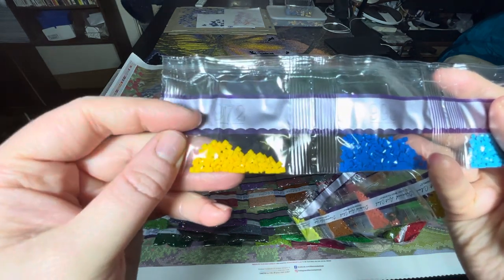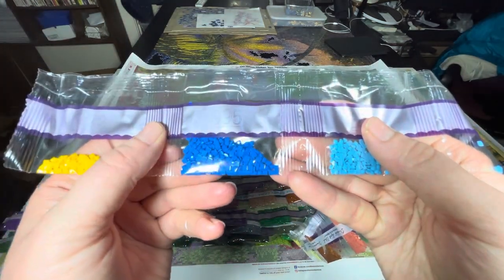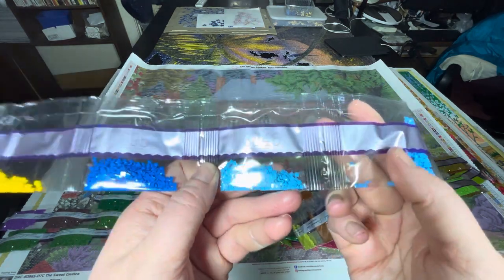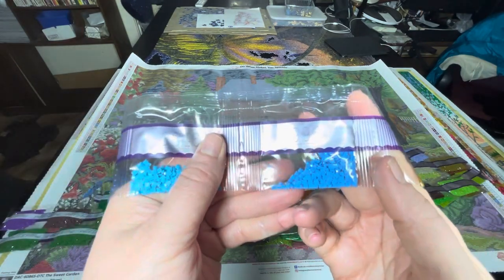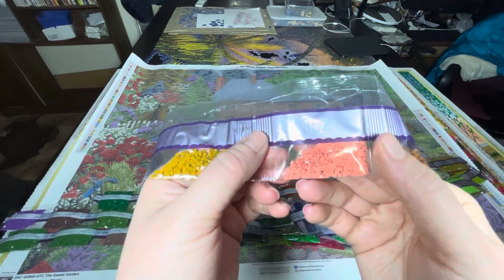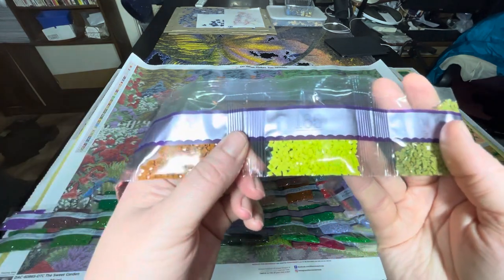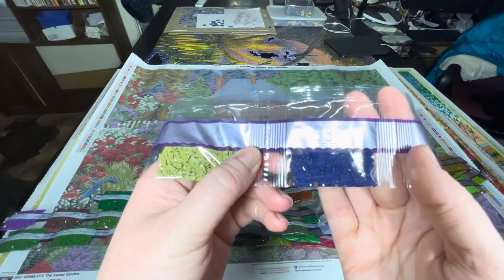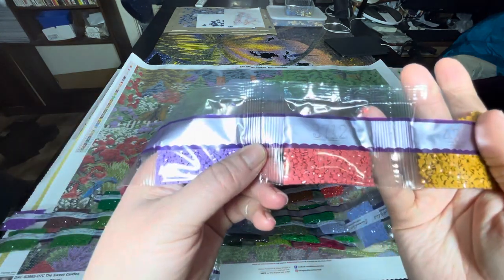These are all our pretty garden colors — really gorgeous. Reading the codes: 972, 995, 3846 — Diamond Art Club does these in their own size amounts so you won't find them in exact DMC codes — 996, 782, 352, 780, 165 — that's a pretty green — 3012, 336, 814, 210, 3712.